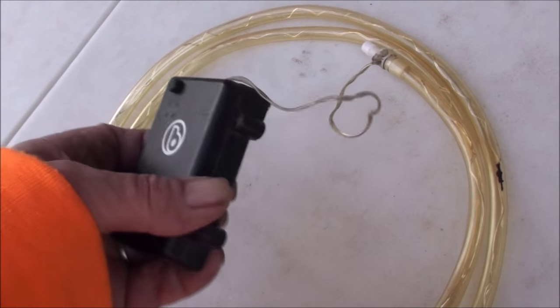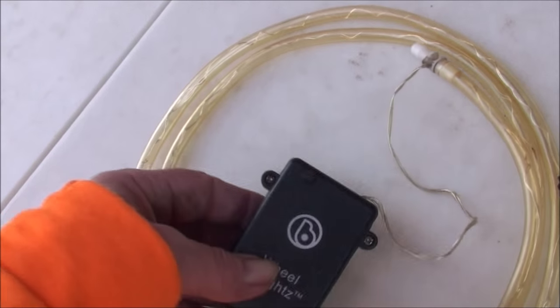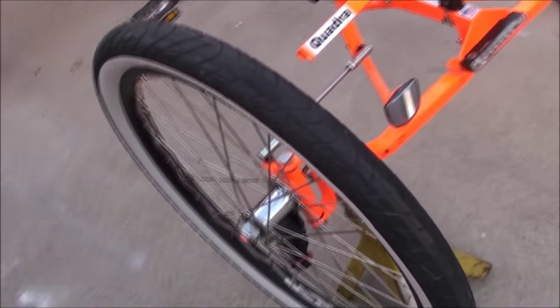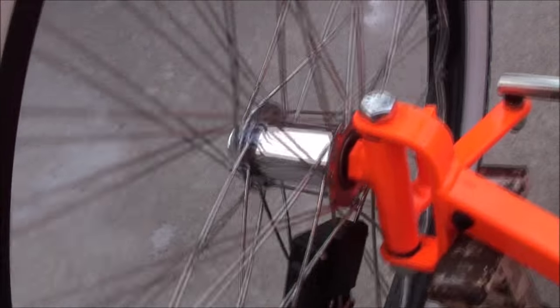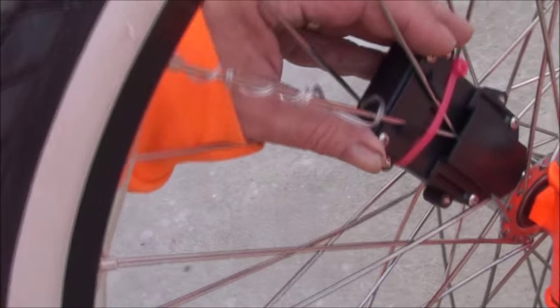Unless you're kind of ingenious and can figure out a way to hook it on the hub. Generally speaking, they're pretty easy to install. I like these — I don't mind replacing the batteries once every couple months. Because these spokes are not as bad as the back ones; the back ones are a lot worse. I'll show you those.